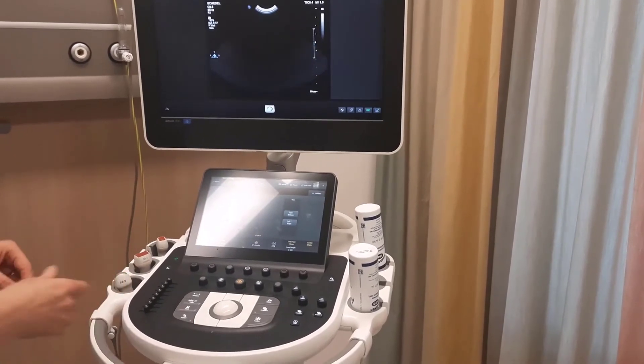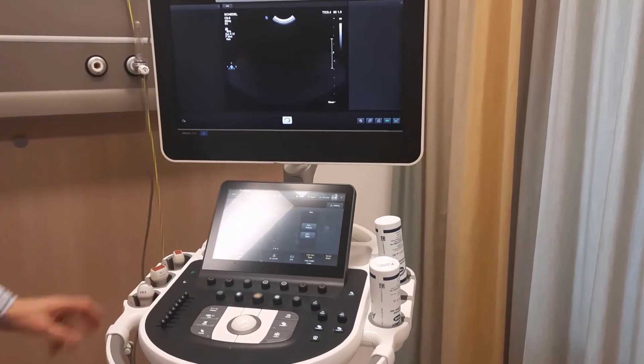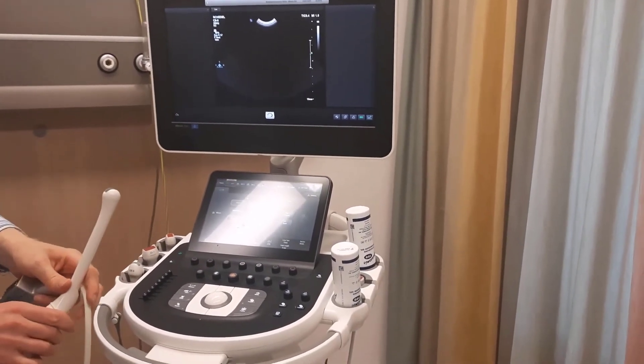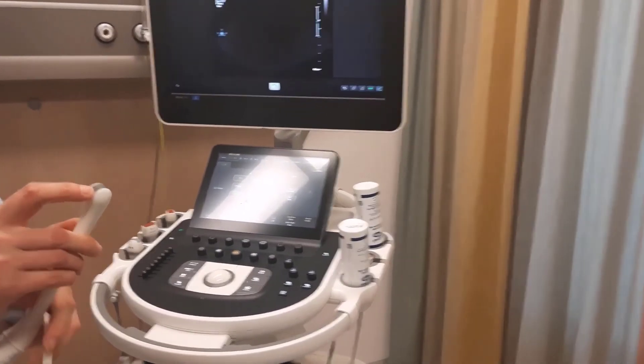This transducer is 100% good, so you don't have any problems with this one. We also have a transducer which is damaged. It is very hard to see, but it can be a big problem.